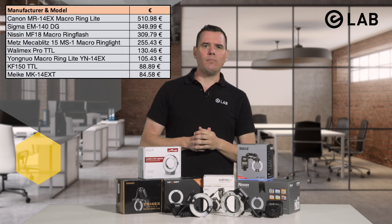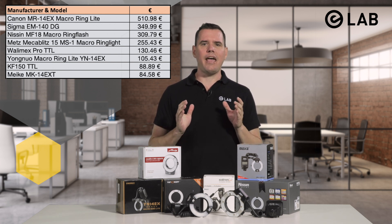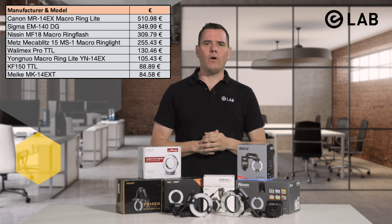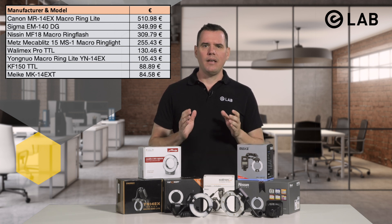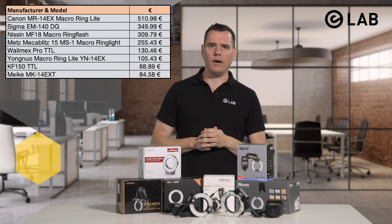Ranging from €255 to a whopping €510, we find the Canon MR14EX, the Sigma EM140DG, the Nissan MF18, and the Metz 15 MS1.